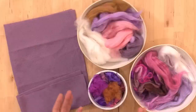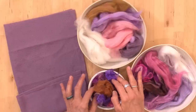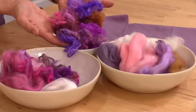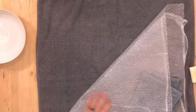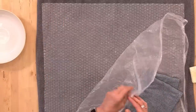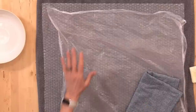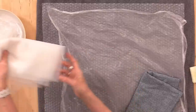For added texture, I have hankies, hand-dyed hankies, some yarns that we might use, sari silk waste, and wool neps. For our basic wet felting setup, I like to start with a towel on my table, some bubble wrap, and a layer of plastic. You'll also want a second layer of plastic for sandwiching your project and some mesh for wetting through.